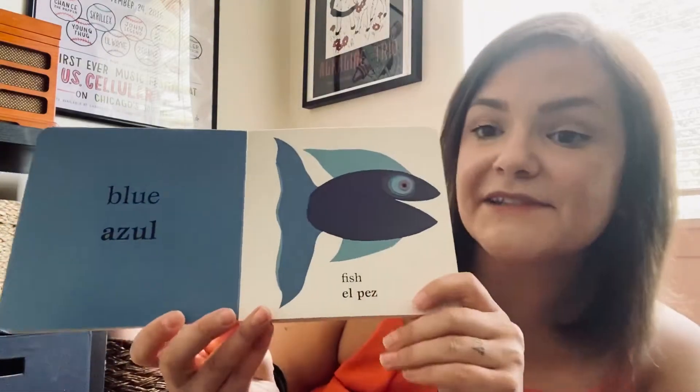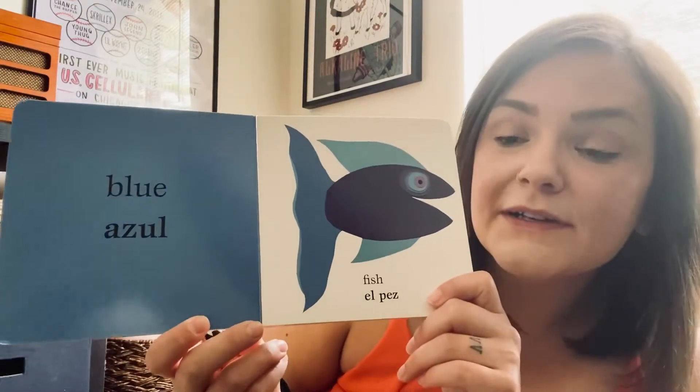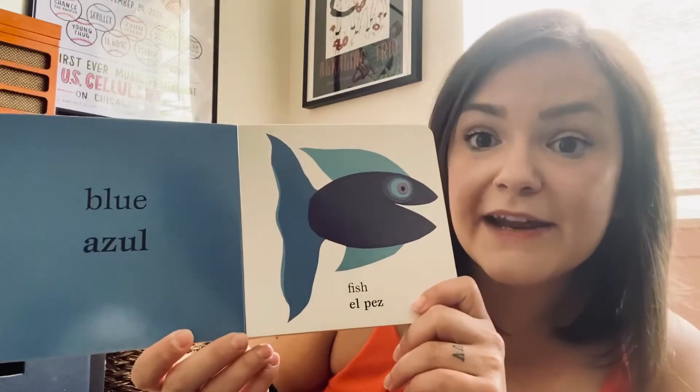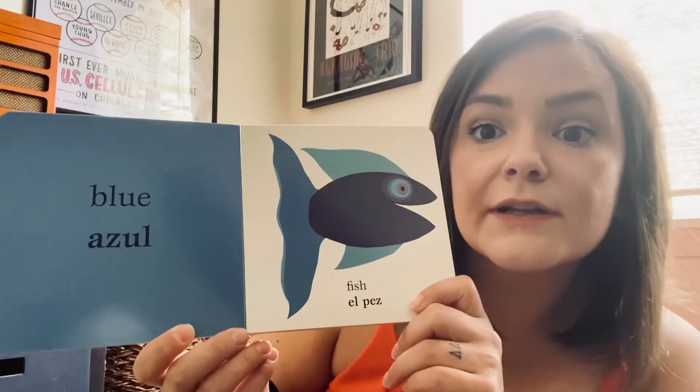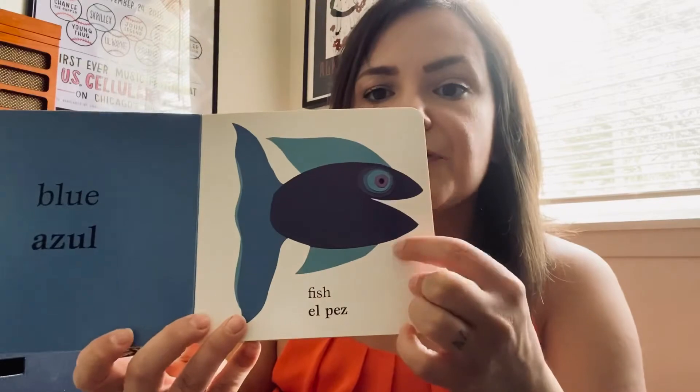What color is this, friends? This is blue. Do you remember how to say blue in Spanish? We say azul. Blue is azul. And then what's this a picture of? This is a fish. Can you make a fishy face? So how do we say fish in Spanish? It's el pez. So we have azul el pez, or el pez azul — the blue fish.